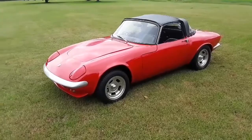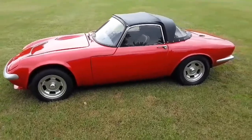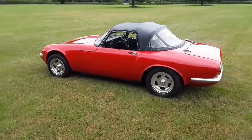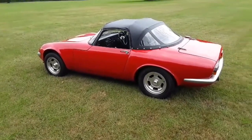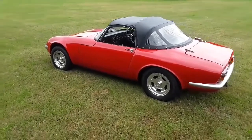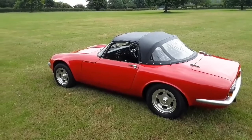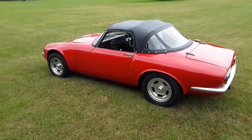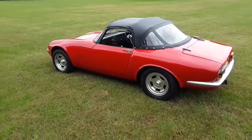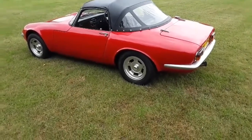It started out as a fixed head coupé, and in the course of restoration he bought the Spyder conversion kit from Spyder, who also do the chassis. That kit allows you to convert your car to a full convertible. It comes with the correct rear trim pieces, correct windscreen fittings, correct hood and correct frame — so unless you're an absolute Lotus fanatic or specialist, you can't tell from looking at the car that it's not an original drop head coupé.